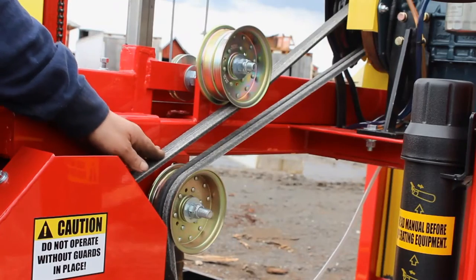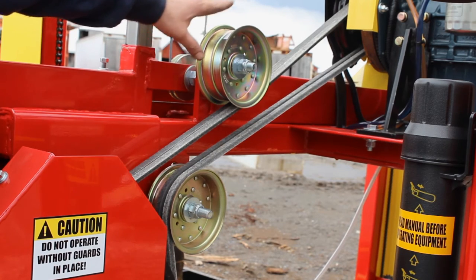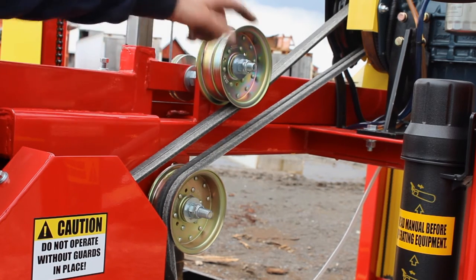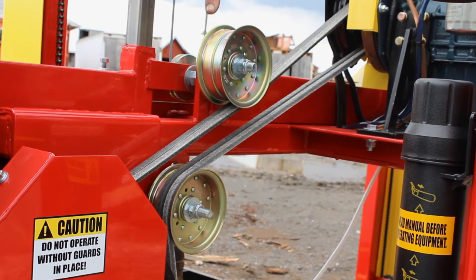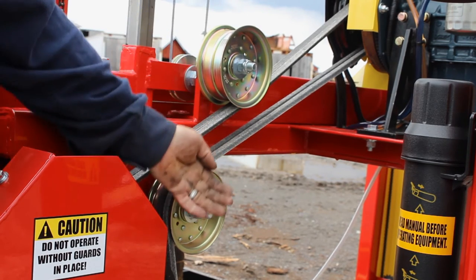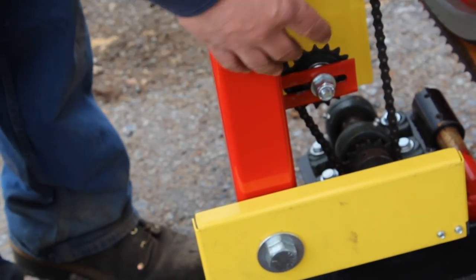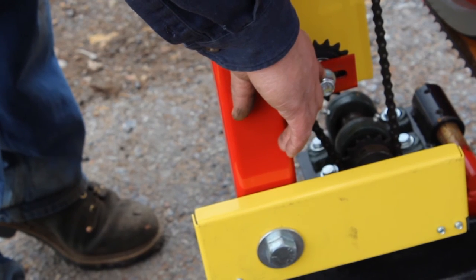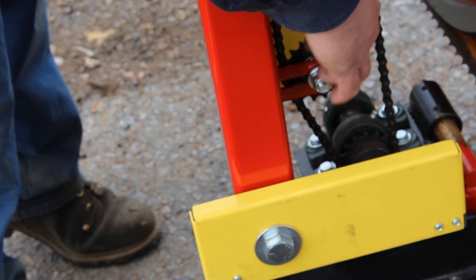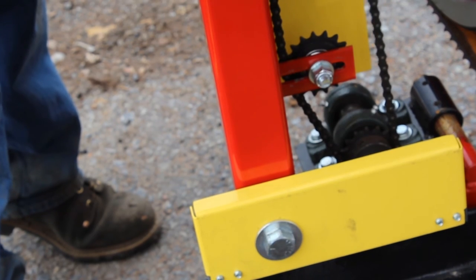Drive belt tension — you always want to keep your drive belts tight. This unit has two tensioners. The top tensioner is this pulley here: loosen this nut and force it downward on the belt to take slack out. The second pulley is here: pick that pulley up to take tension out of the belt. To tension the power feed chain, loosen this idler sprocket and slide the idler sprocket this way — that will put tension on your power feed chain.